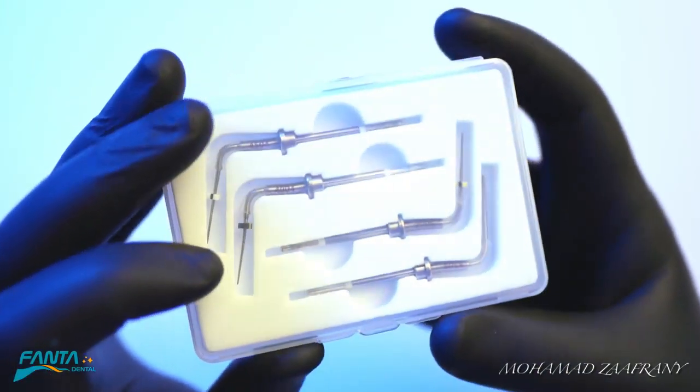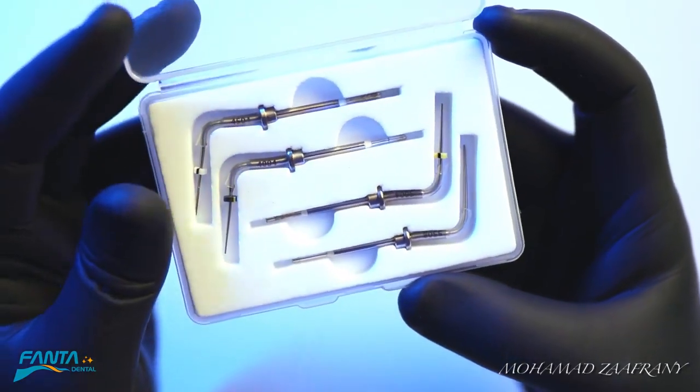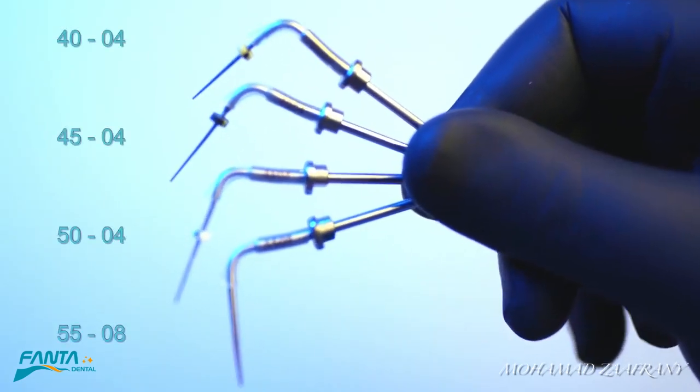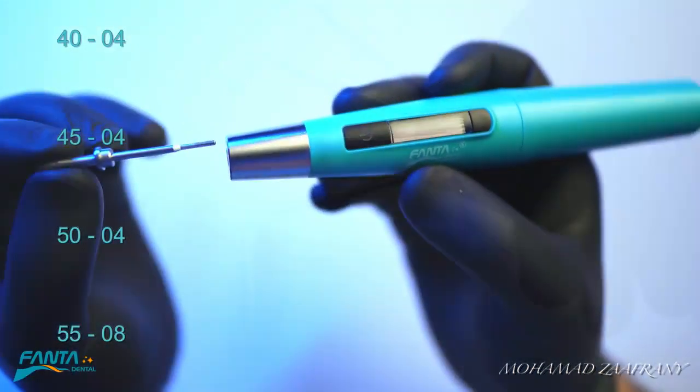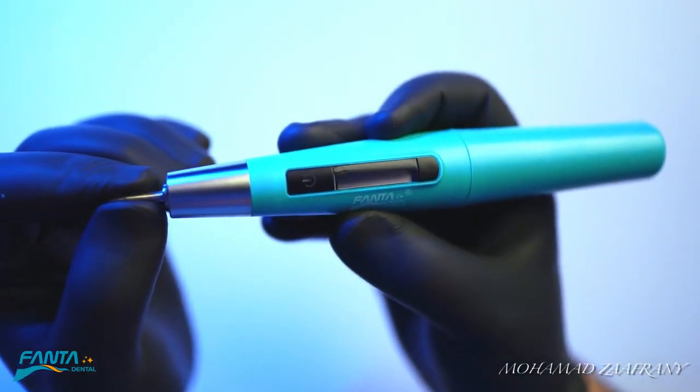In the box you'll find four heat carrier tips of four different sizes: 4004, 4504, 504, and 5508. Simply, you can attach the tip to the main unit.